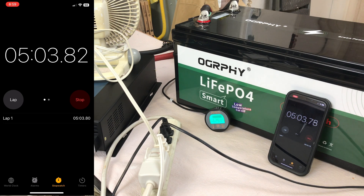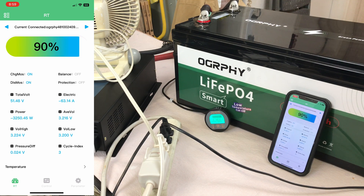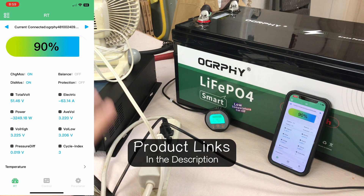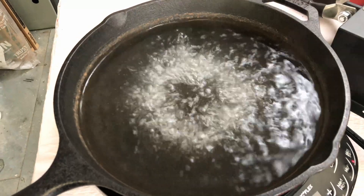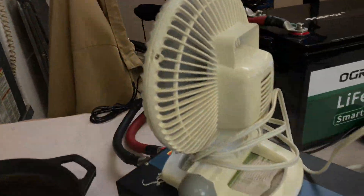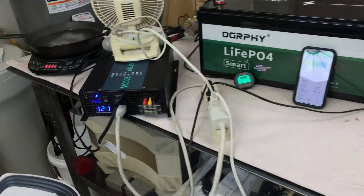We've just passed the five-minute mark and it's still running with no issues whatsoever. The app shows 3,243 watts from that little inverter — I'm impressed. I'll link the inverter and the battery in the description for those interested. Personally, I'm really a fan of these 48-volt golf cart slash off-grid batteries. If you want to see another one of my videos, click the video on screen now.